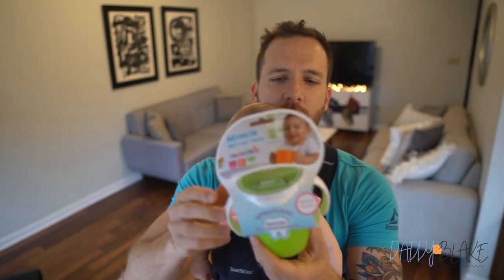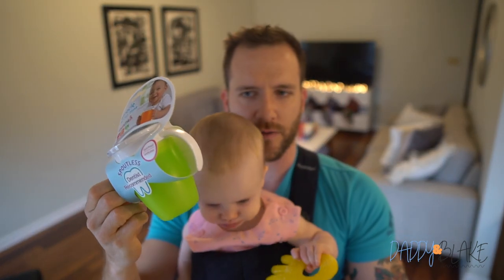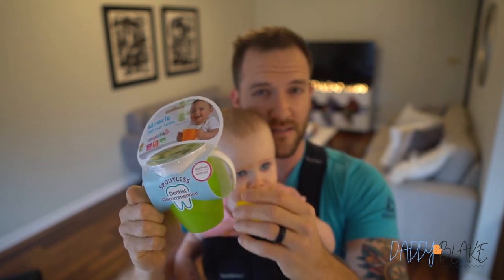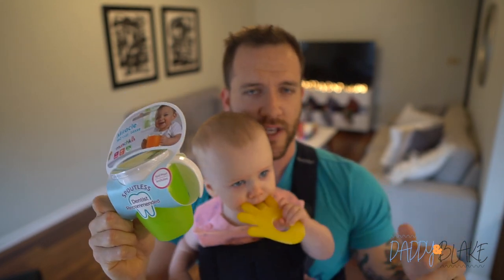You can buy them a couple of different ways — you can buy them with handles or without handles. The ones with the handles are seven ounces; they hold seven ounces of milk or water or juice. The larger ones do not have handles and they hold 10 ounces.